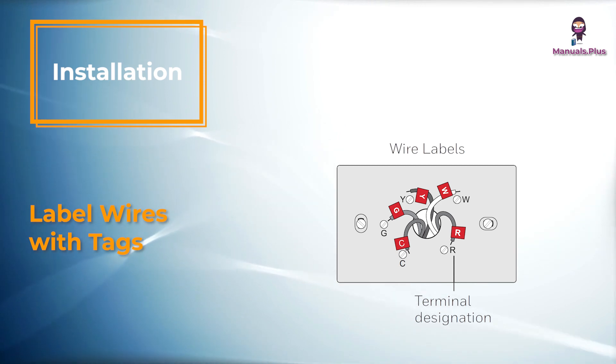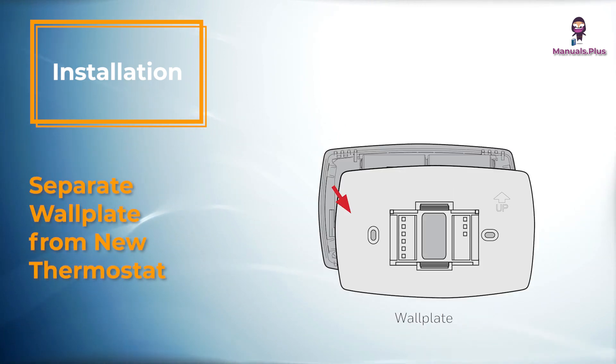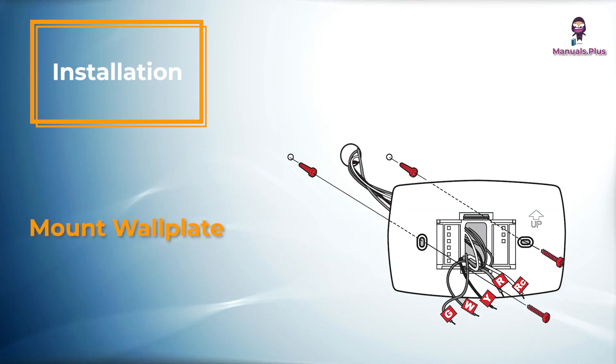Wire color might not match labels. Remove the wall plate from the new thermostat and mount onto the wall. Mount the new wall plate using the included screws and anchors.